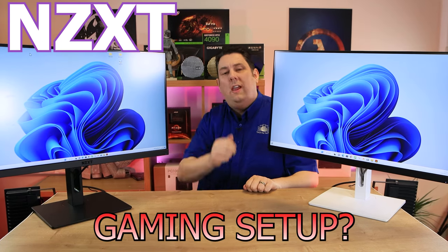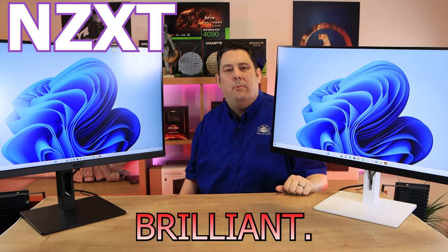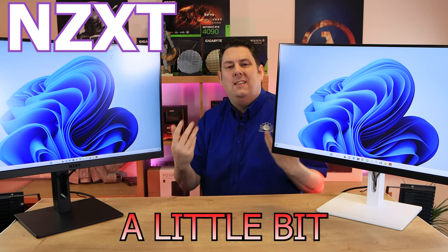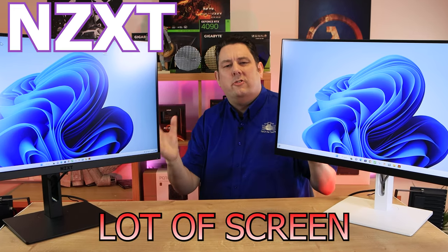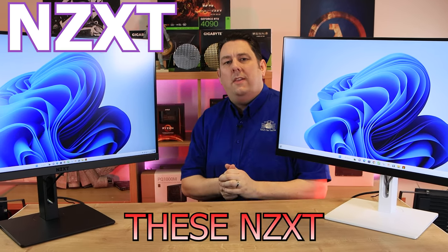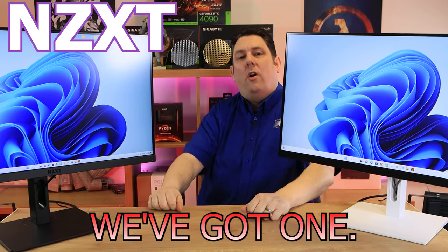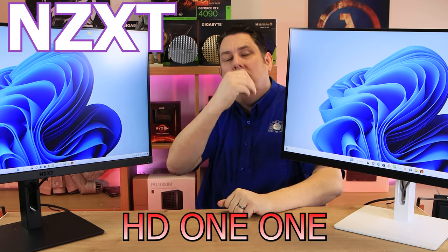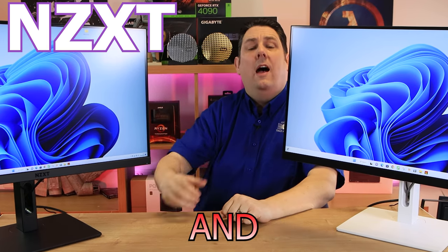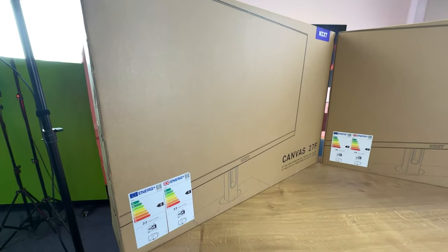Are you wanting to upgrade your gaming setup and your picture just doesn't look that brilliant, seems a little bit unresponsive, or you find there's a lot of screen tearing? Well, these NZXT monitors may be the solution. We've got one that's Full HD and one that's Quad HD - one works at 240Hz and the other works up to 165Hz.